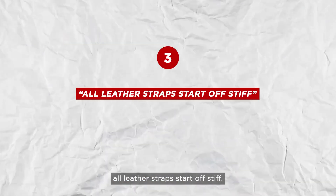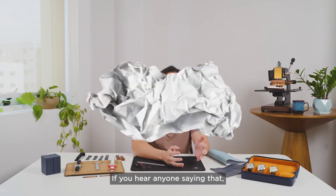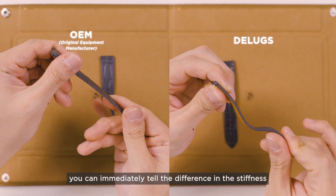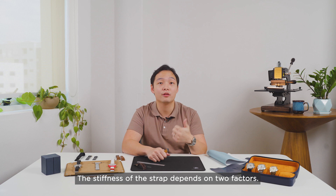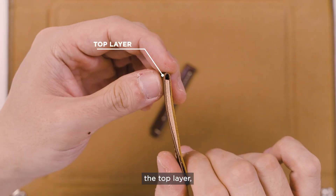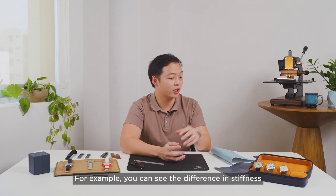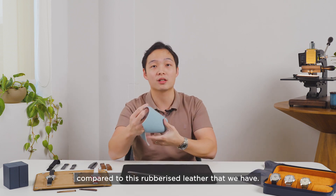The third misconception is that all leather straps start off stiff and you have to suffer for a period and wear it in before it gets comfortable. If you hear anyone saying that, that's a red flag right away. Here's an OEM strap and here's one of our straps made of similar leather and thickness — when handling the two, you can immediately tell the difference in stiffness. The stiffness of a strap depends on two factors: first, the type of material used, and second, the thickness of the strap. For example, you can see the difference in stiffness comparing this glossy ostrich leather compared to this rubberized leather that we have.